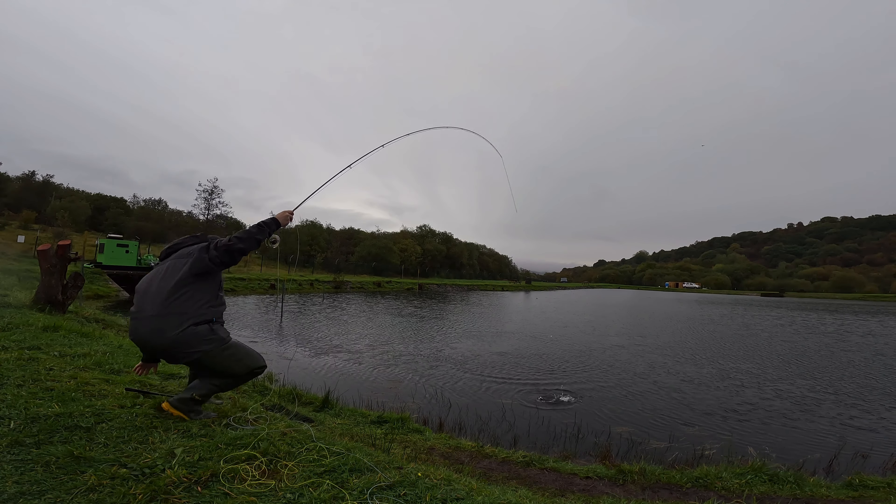Shoot the line out a little bit further. That is another downfall of fishing at range on an indicator — you will lose a lot of fish as well.